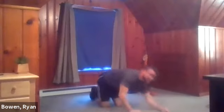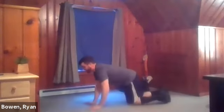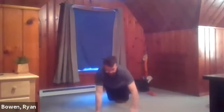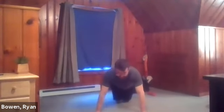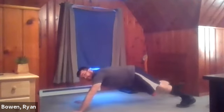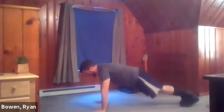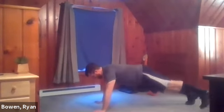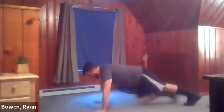Plank position everyone. Get ready for this one. On or off the knees works just fine. If you're off the knees, just raise those knees up to the side to really work the side of the glutes. If you're off the knee, just do some sidestepping with your feet. Watch those hands — a lot of people like to have their hands too far forward. Bring it back a little bit — that's how we work the core. Hands right under the shoulders. 10 seconds left. Five, four, three, two, one. Relax.